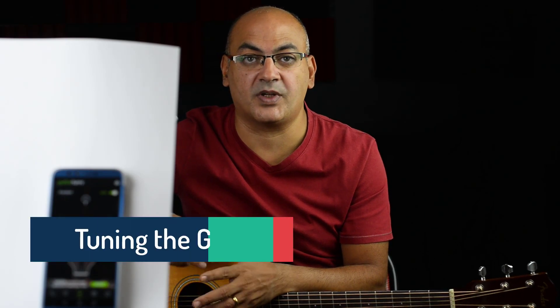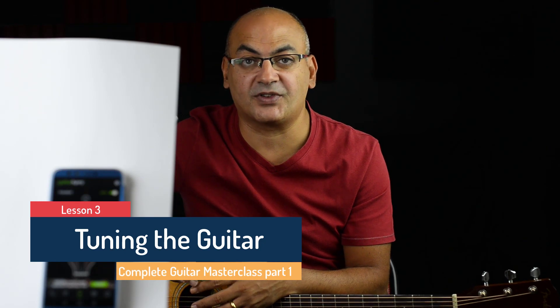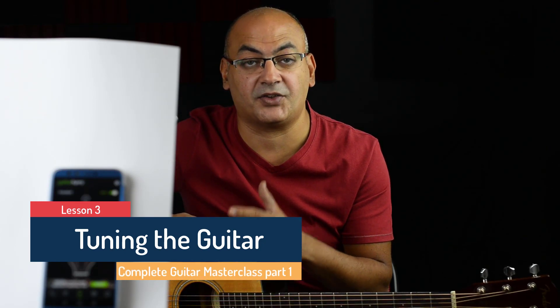Hi, and welcome to this lecture where we're going to learn how to tune the strings of the guitar. It's really important to have your strings tuned all the time. I apologize for the weird setup, but this is the only way I can show the guitar and the application, which is the guitar tuner, that we're going to use in order to tune the guitar.